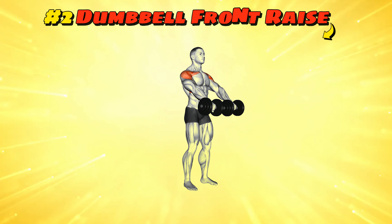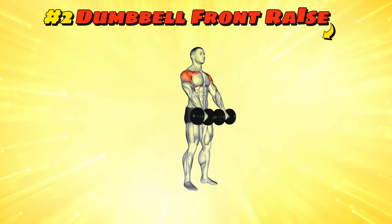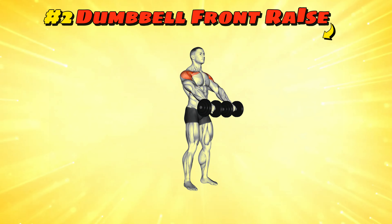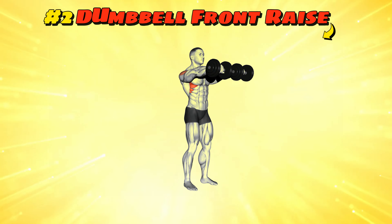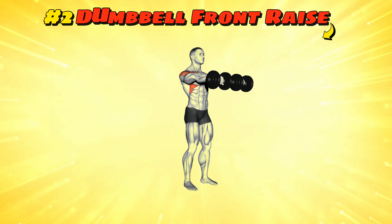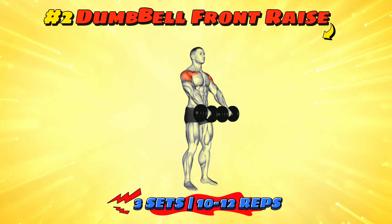Workout number two: dumbbell front raise. Time to raise the stakes and your dumbbells. Stand up straight, weights at your sides, palms facing your thighs. Lift the dumbbells straight in front of you to shoulder height, then lower back down. This isn't a speed competition, so let's go for three sets of 10 to 12 reps. Keep it smooth unless you want to accidentally take flight.